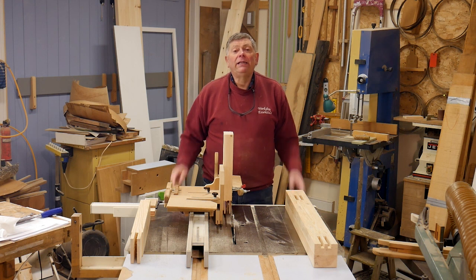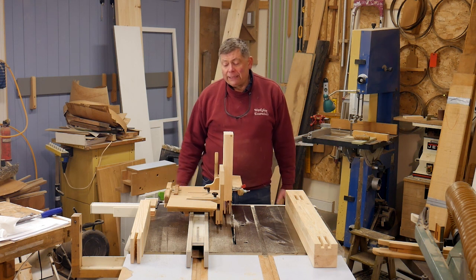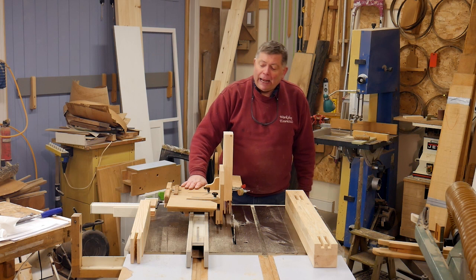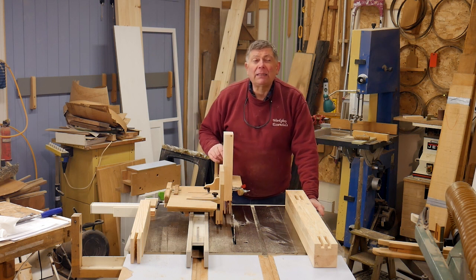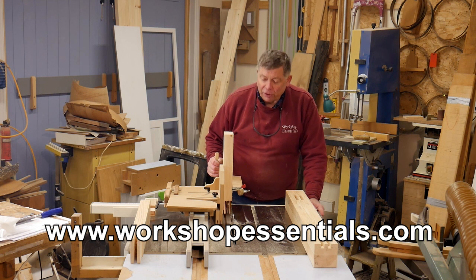It's now time to cut the tenons on the ends of my short rails. To do that I'm going to use the ultimate table saw tenon jig. This is my table saw tenon jig and I've got an equivalent one for the bandsaw as well. I made this about ten years ago and published the plans on Workshop Essentials number three, which you can get from workshopessentials.com.